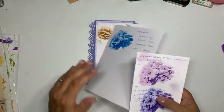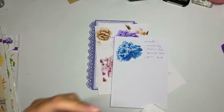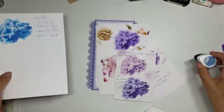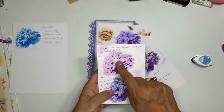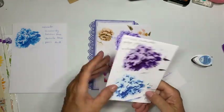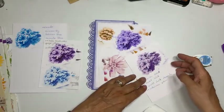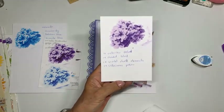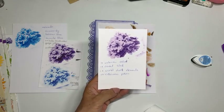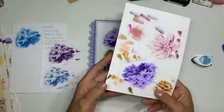Als jullie het leuk vinden: deze is met memento inkt gemaakt — die drie hoekjes, die druppels, op kleur bij elkaar gezocht. Deze is met distress inkt gedaan. Ook deze met distress. Deze is weer helemaal met memento. En bij deze heb ik zelfs de elements van Lavinia erbij gebruikt.